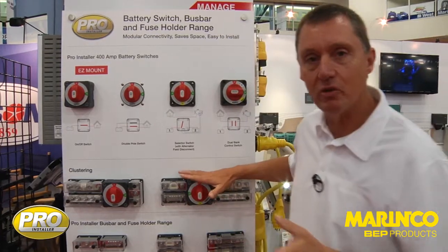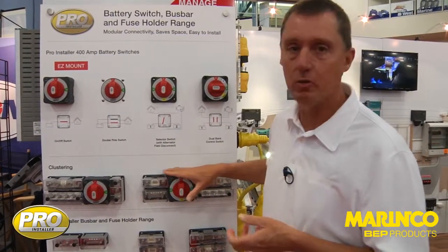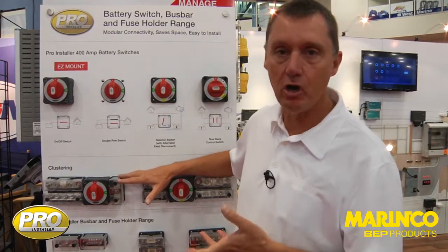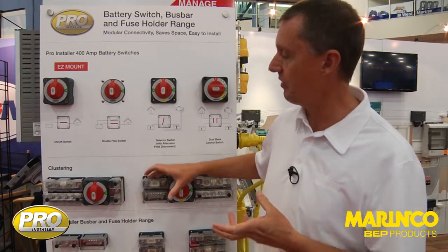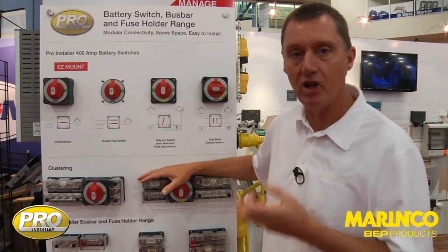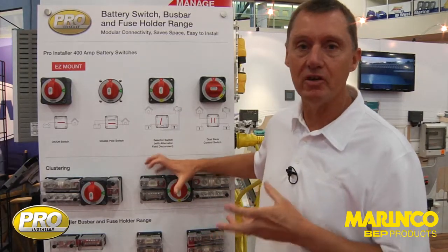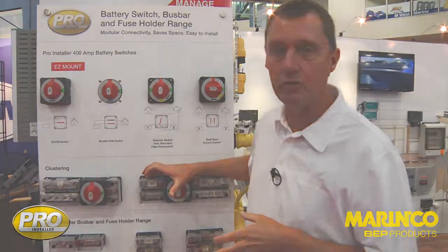The materials in these have all been specifically designed for the harsh marine environment, so we're using the best materials available. We're using tinned copper for best conductivity, stainless steel in the studs for strength, and all of the plastic base material is in a fibre-reinforced high-temperature plastic. The combination of these makes for a very strong, high-quality product that will last for years and years of hard use.